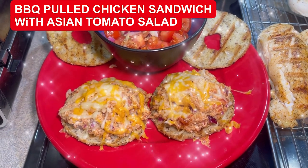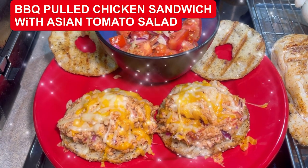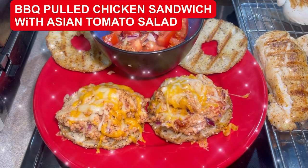I'm Chef Michael McDermott. This has been Chef Michael's Food Hacks. Stay tuned for the next Chef Michael's Food Hacks. And remember, when you eat well, you live well.